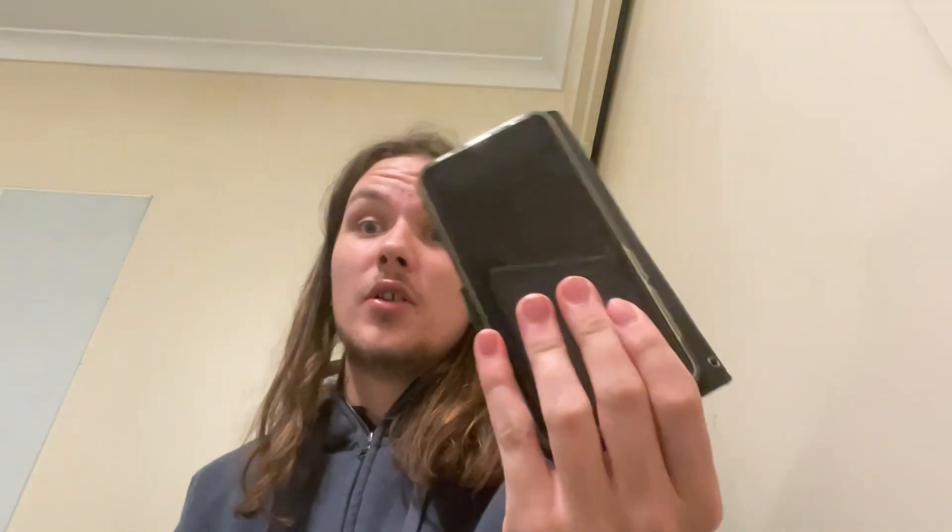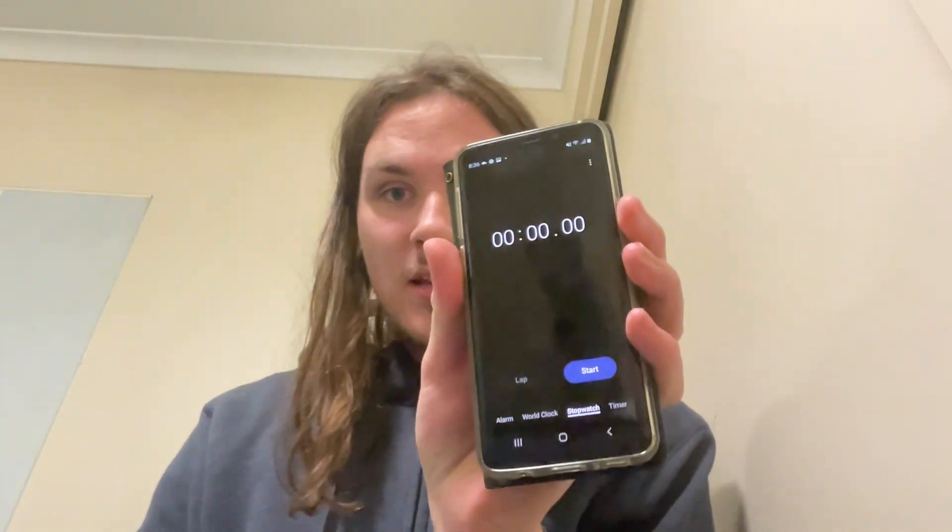We've got our phone here to check the time so we can do a little stopwatch thing. We're going to have a little taste test first and then we're going to gulp it. I'll start the timer when I'm chugging and stop it when I'm done. I've got a stopwatch right there — that works perfectly. Just shake this up real quick.